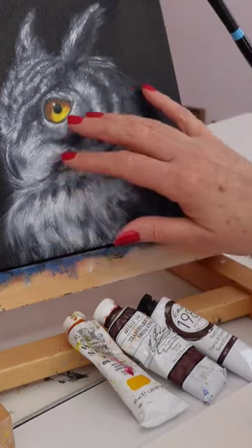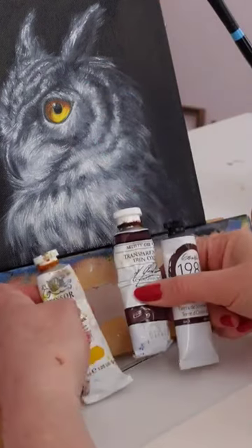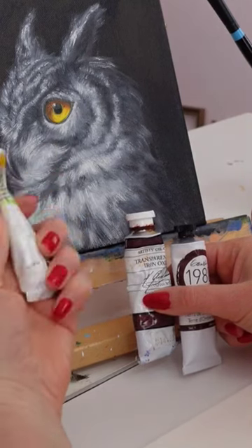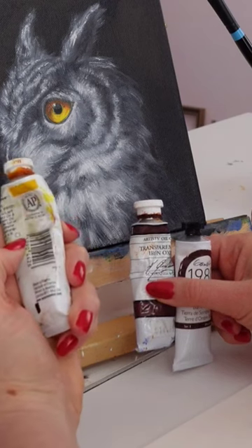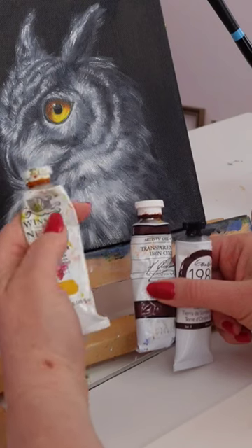He does have some white, so I'll be using these three colors right here: Indian Yellow. It is transparent — they don't always say transparent on the front; depending on the brand you might have to check the little square. This one I believe is transparent and it comes out pretty transparent.